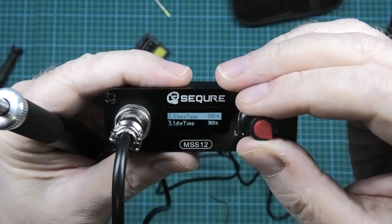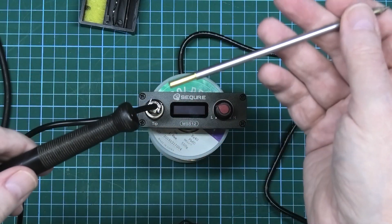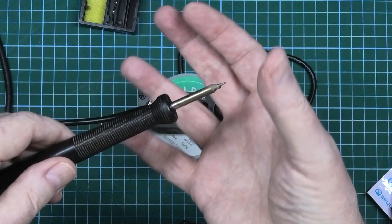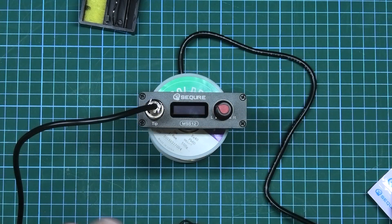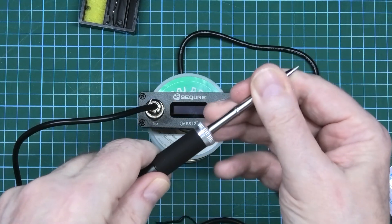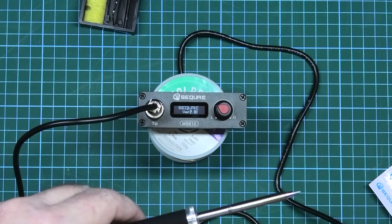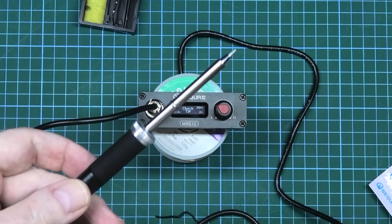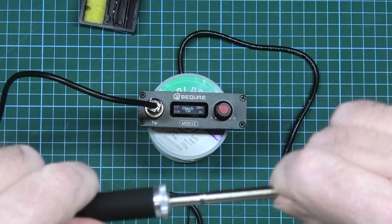Just a word of warning: this is the Metcalfe and it uses these tips — when you push it in, it just pushes in with no feel, it's just in and works or it doesn't. With this one, when I turned it on I put the tip in as I thought it was like a Metcalfe, and it immediately threw an error saying 'check the tip' — you've got to push it until it clicks.